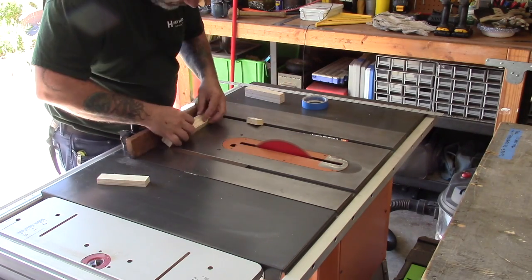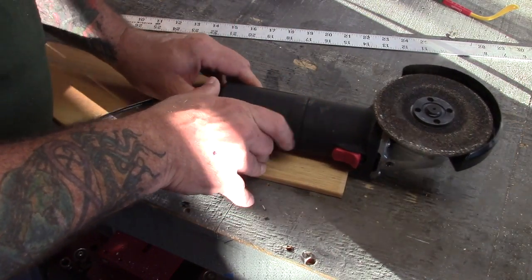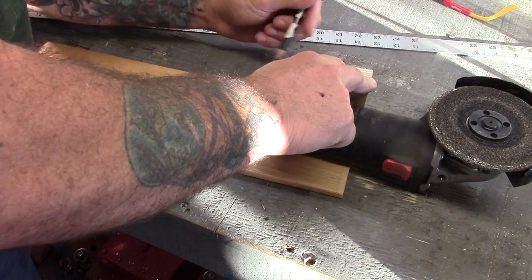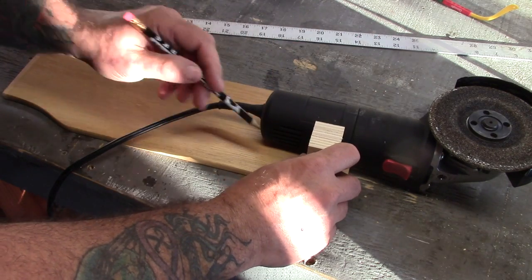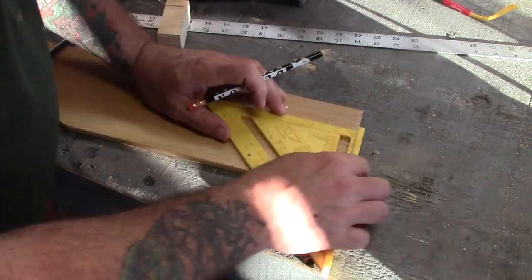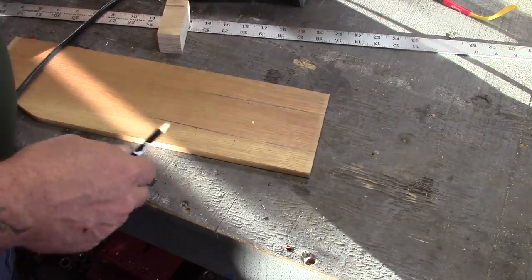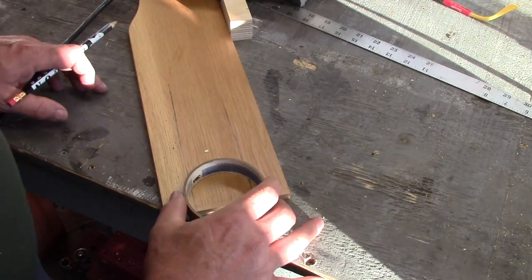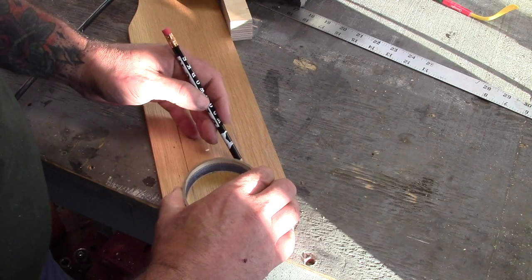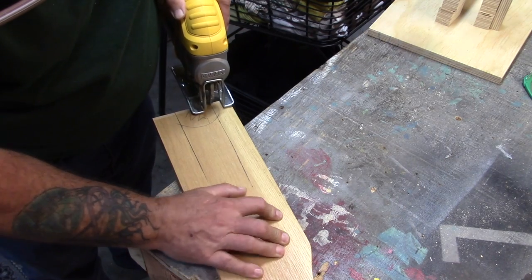Here I'm going to build a brace so that once this is screwed down to the jig, the back of the angle grinder won't be able to go back and forth. It almost looks like a Y or a horseshoe. This is the part that gives stability to the back of the angle grinder. That tape roll really helps, and we're going to cut this out with a jigsaw.